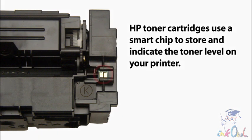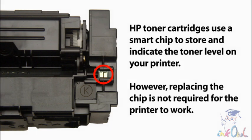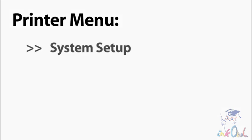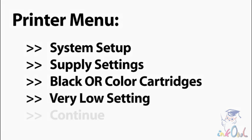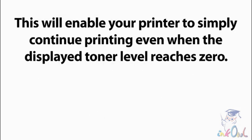HP toner cartridges use a smart chip to store and indicate the toner level on your printer. However, replacing the chip is not required for the printer to work. Instead, on your printer's menu, choose System Setup, then Supply Settings, then either Black or Color Cartridges, then Very Low Setting, and set it to Continue. This will enable your printer to simply continue printing even when the displayed toner level reaches zero.